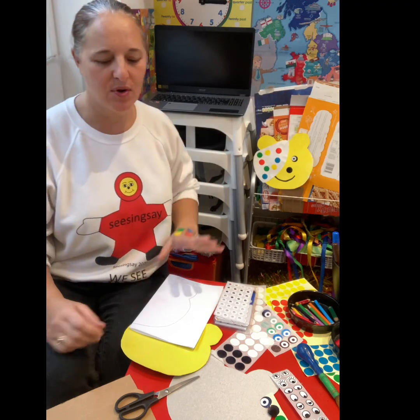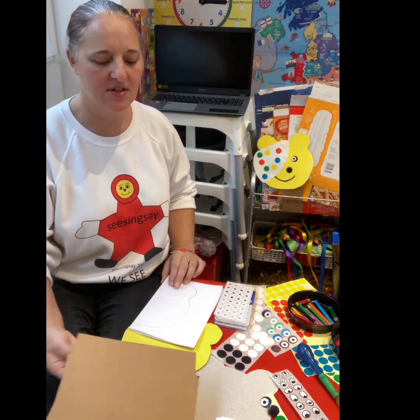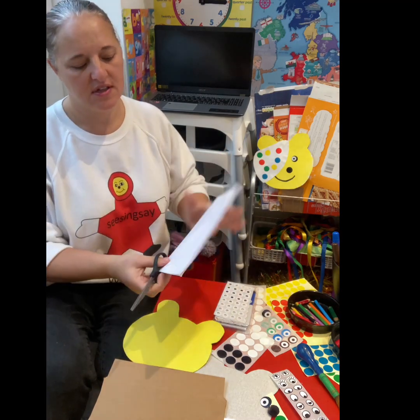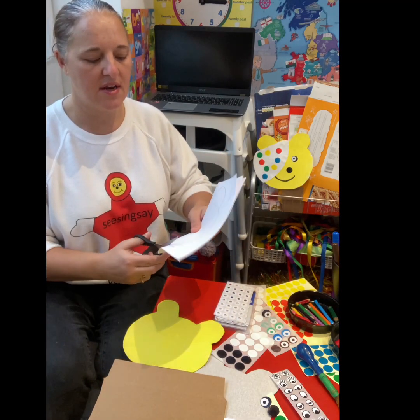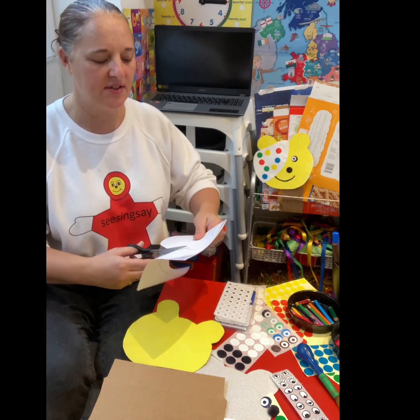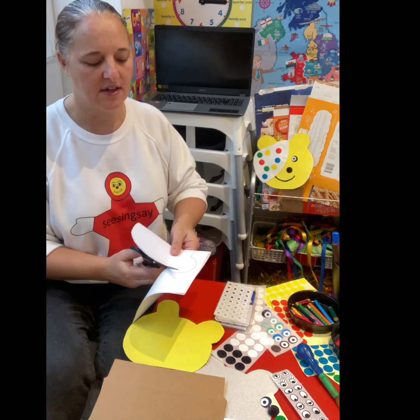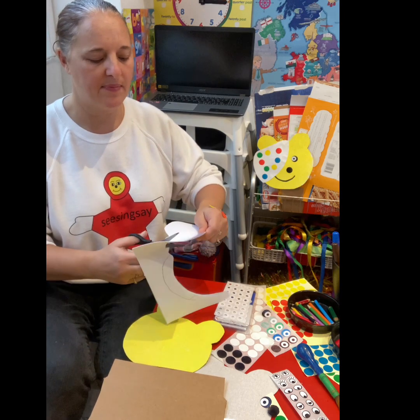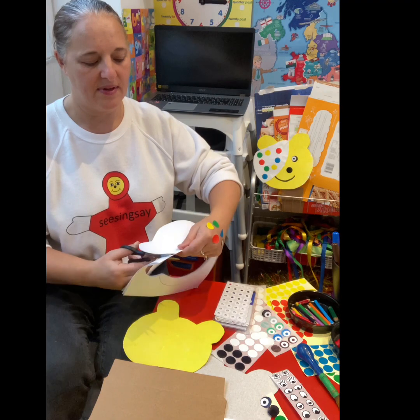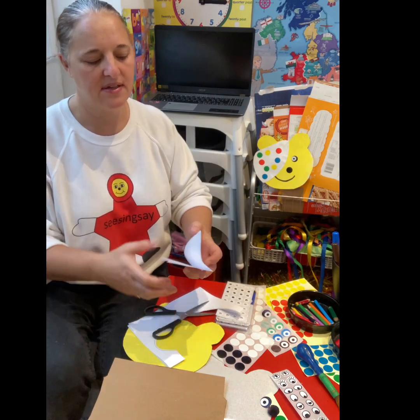Any old cereal box will do. Just cut out the template using a piece of paper folded in half. I'll just cut any shape out — this symmetrical shape is easy to do. Just cut it in half on a folded piece of paper, and then you'll get both sides equal. It makes a great little template.